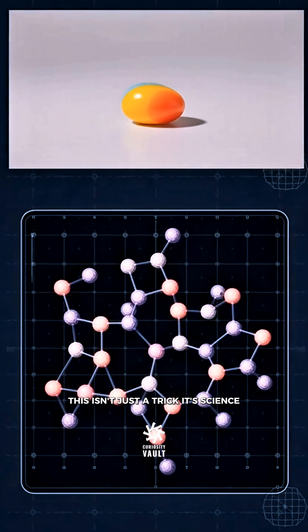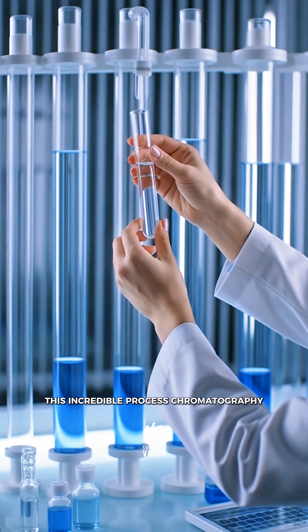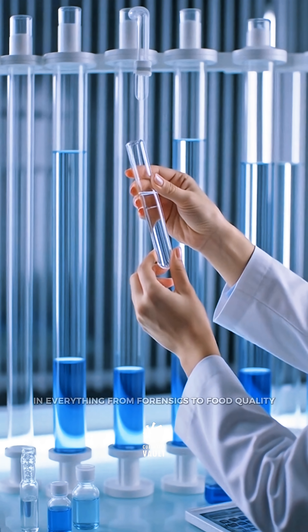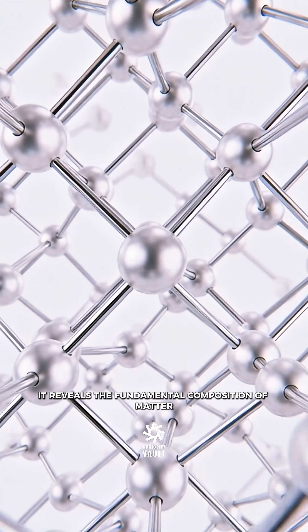This isn't just a trick. It's science revealing that even simple colors are complex mixtures. This incredible process — chromatography — helps scientists separate mixtures and identify components in everything from forensics to food quality. It reveals the fundamental composition of matter.